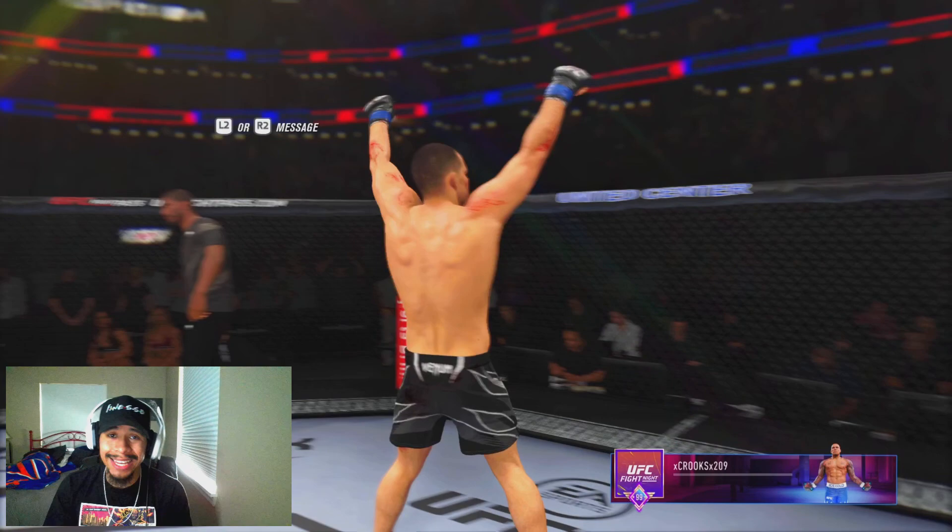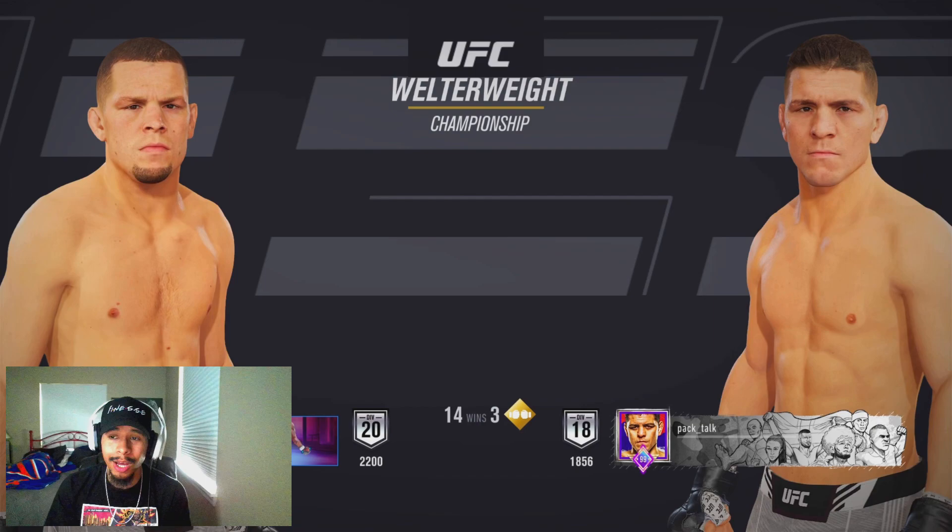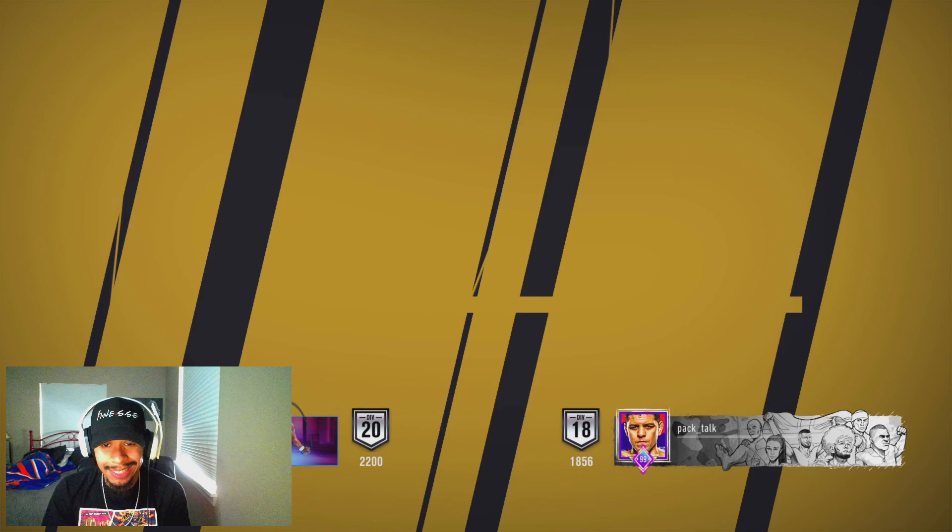With that being said, let's go ahead and jump into the second fight. Here we are going up against Nick Diaz — a little brother-on-brother violence in this one.